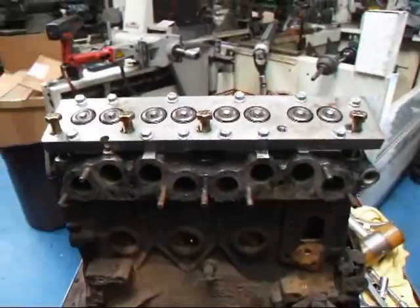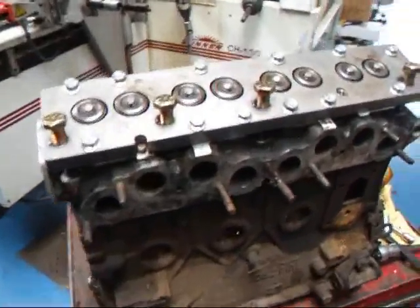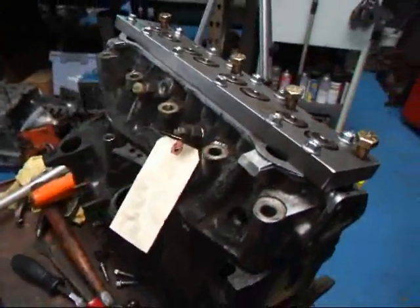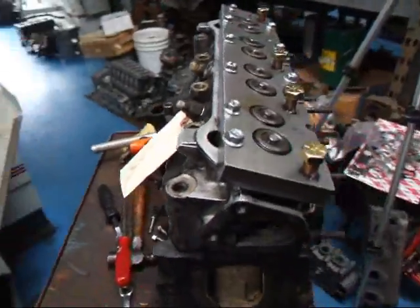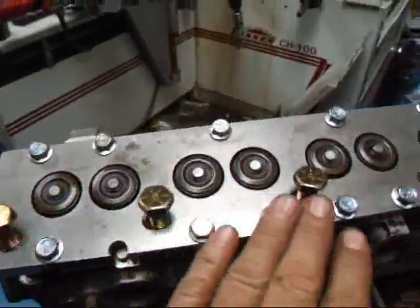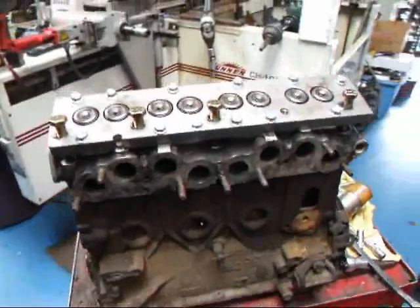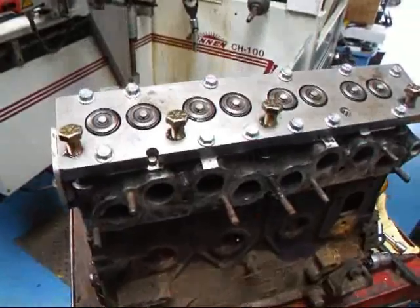Hi, it's John of Costa Mesa R&D. We've got a little X19 engine in here, and it's got the usual problem — the cylinder head doesn't want to come off. But I've made up a new tool here to try and remove the thing with. We're going to show you how this works, we hope, and let's get to it.